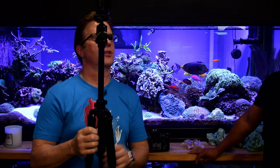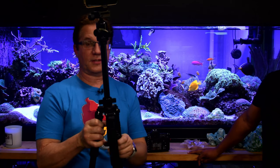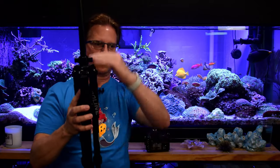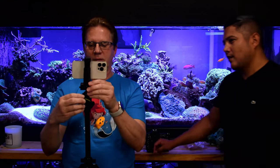A compact tripod is demonstrated - the Shoulderpod brand, which is very lightweight, fits in a pocket, and has multiple adjustment points. It works with both DSLRs and phones. The Dolica (D-O-L-I-C-A) carbon fiber tripod from the Proline line is also recommended as a full-size travel option that's light enough to bring everywhere.